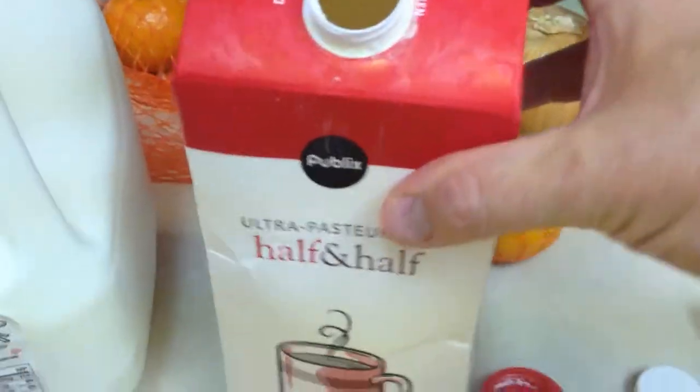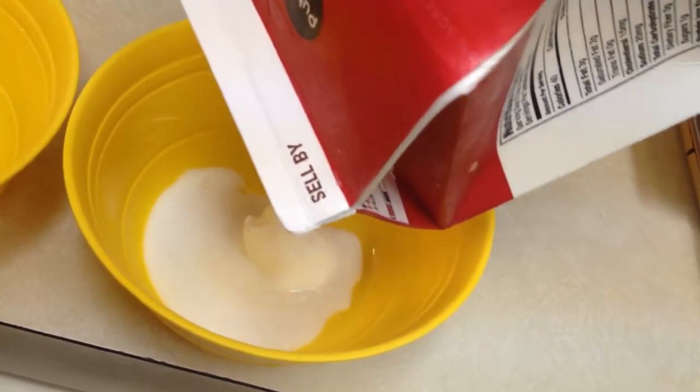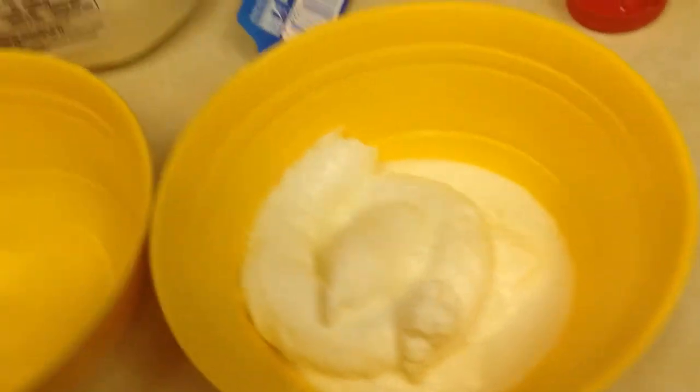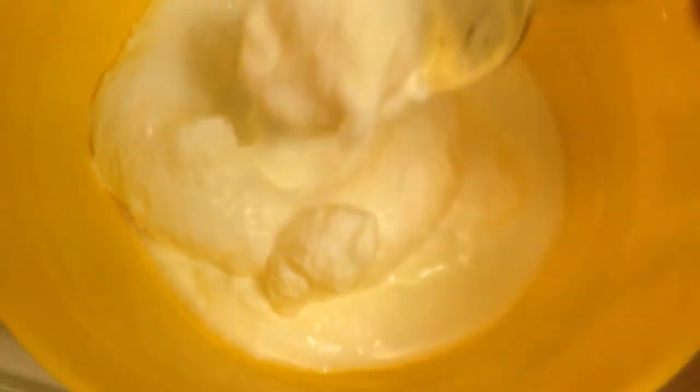As I expected, the Publix Half and Half Yogurt has come out so nice. Look at this here. That is some amazing yogurt right there. It's just nice and thick.